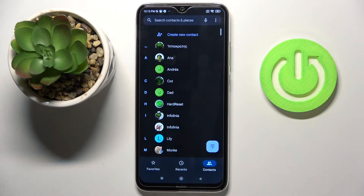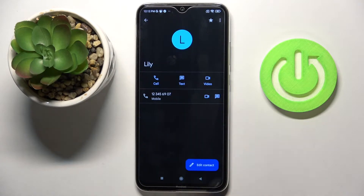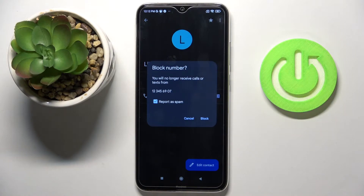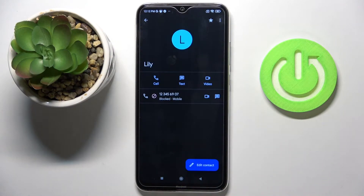First, open your phone dialer, then pick the contact that you would like to block. Click on the more icon and select block numbers. If you truly want to block this caller, tap on block, and that's it.